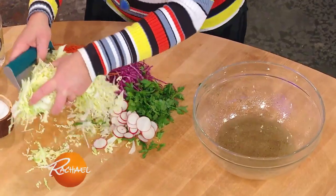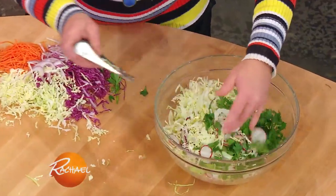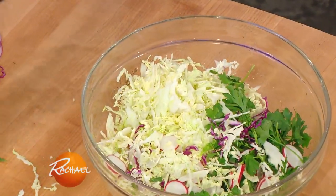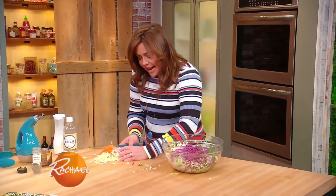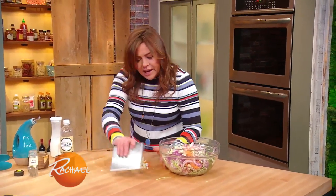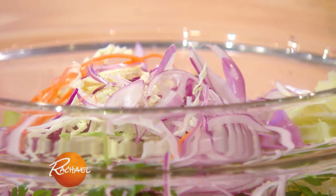I've got some white cabbage. I like some spicy radishes in there. I've got some parsley tops, and I've got some red cabbage too, in case you can't find the green. A little red onion, because I love onion, and a little carrot for color and extra crunch. In any slaw salad that I make, I put a good palmful of celery seed in there.